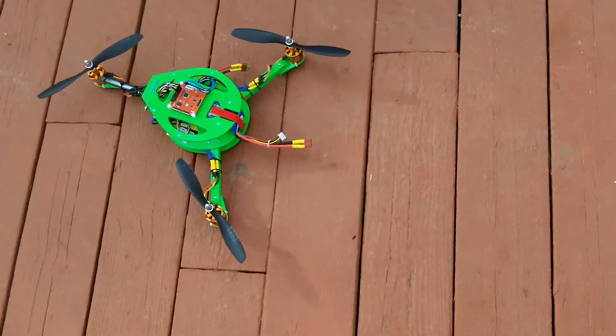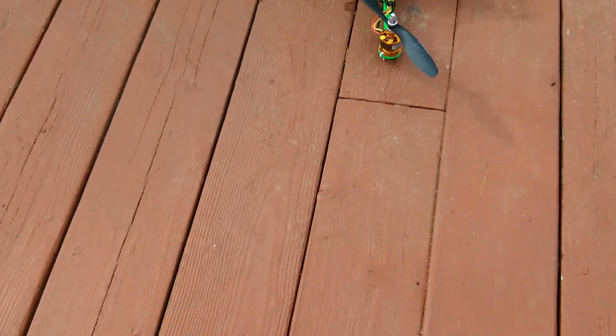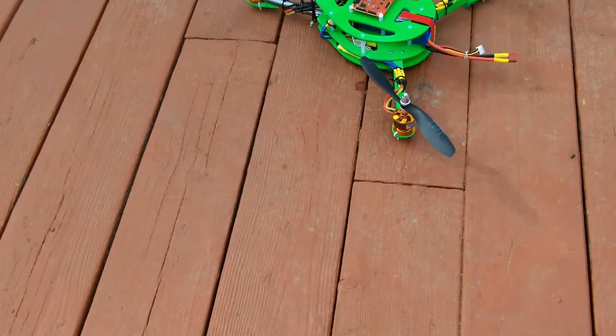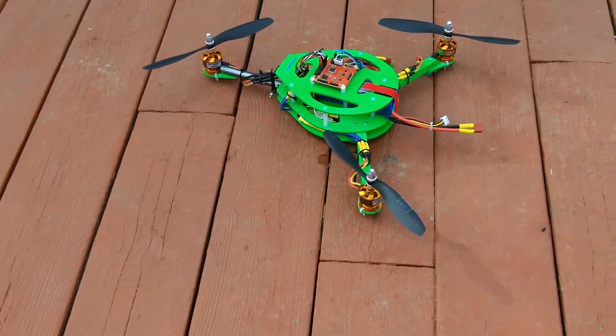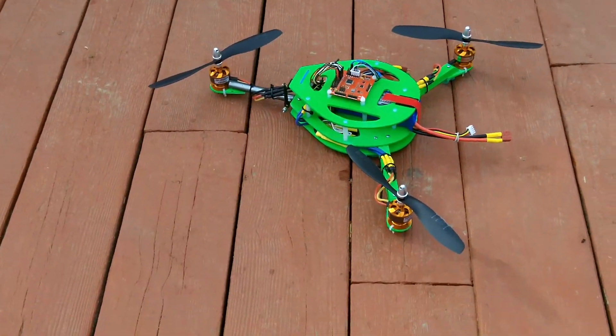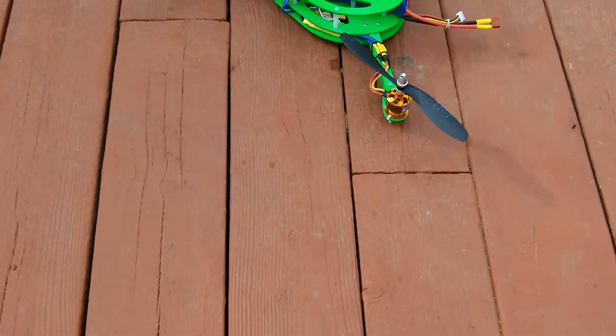We're trying a new format today with this camera — it's a little bit different. It's a Kodak, little guy. It seems to take a little bit more zoom than the GoPro, because the GoPro seems to put everything out in the distance. Hopefully you get a good view of this one.